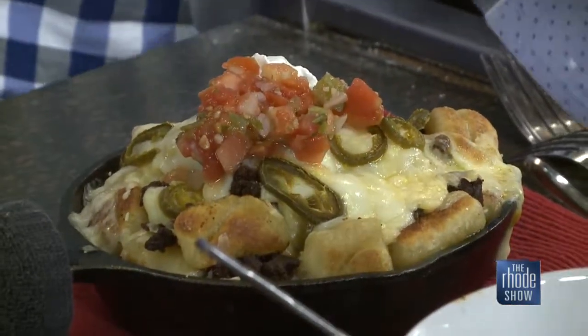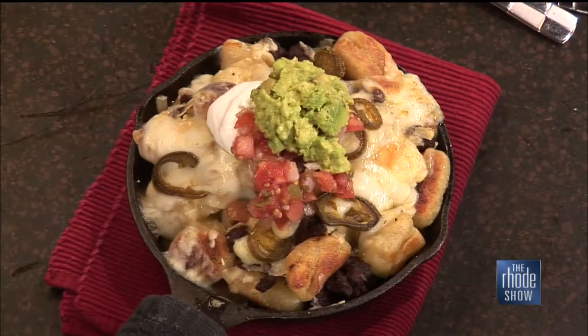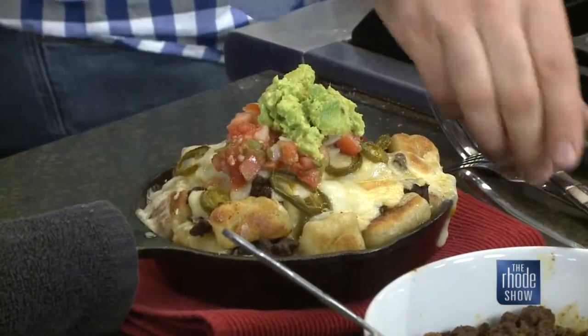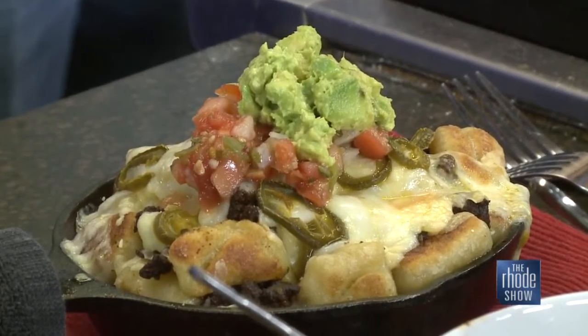Do you recommend eating with a fork or diving right in? You need forks for this. Guacamole? Oh yes, guacamole. Nachos are a hand thing, but if you're at a party you're putting it on a plate anyway. And nachos aren't really intended for fingers either. Once we broke the barriers of nachos and didn't need to use fingers anymore, that's when the world really opened up.